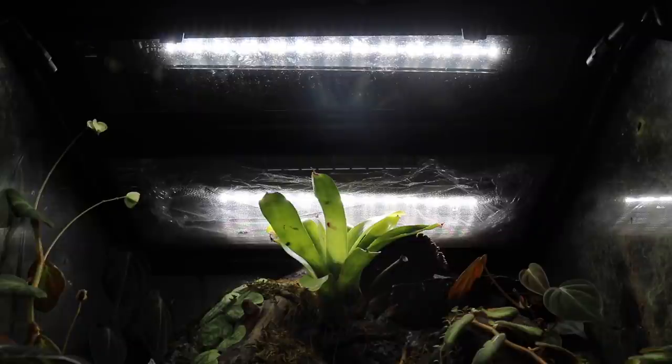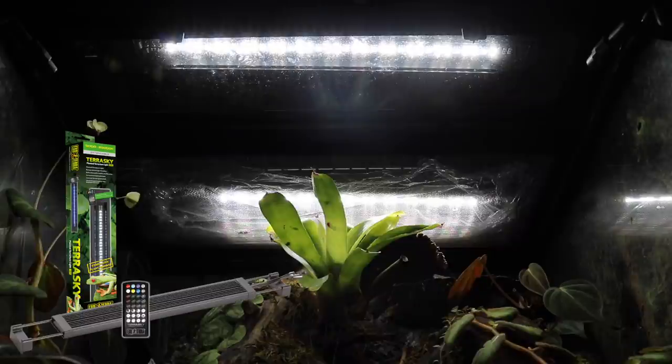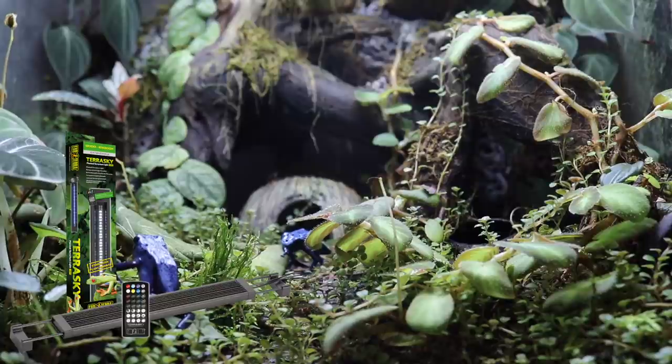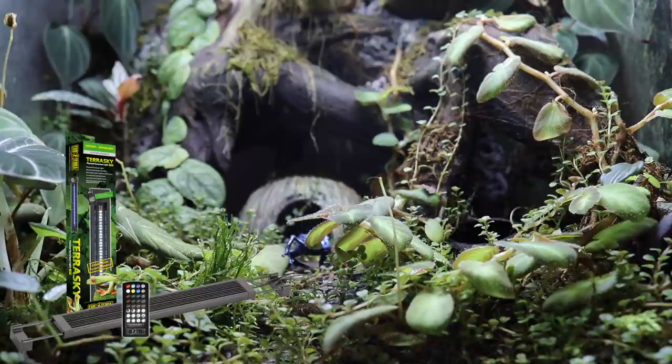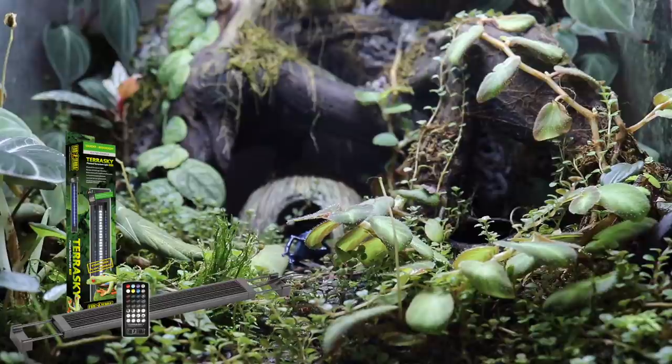The first thing I want to talk about is the lighting, because one of the most important parts of having a successful terrarium with good plant growth is having good lighting. Both the light in the front and the back are the ExoTerra TerraSky LED plant lights. I've been using these two lights on this enclosure since it was very first set up back in September.